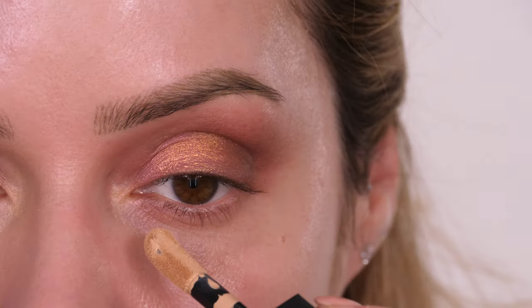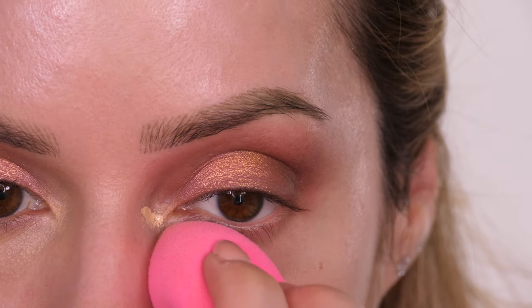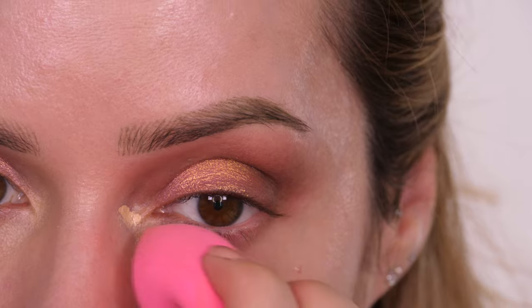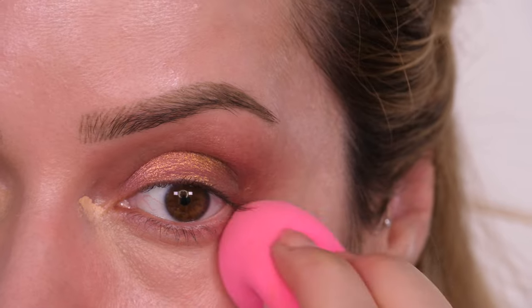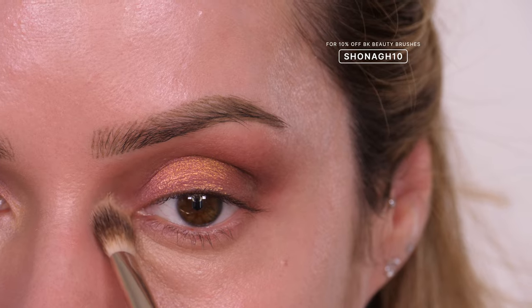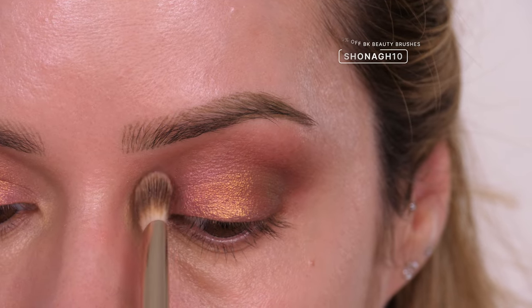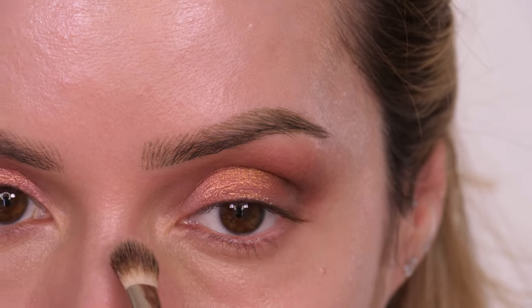I'm loving this brush for working concealer in as well as foundation around areas with pores or texture. This one is by BK Beauty — I can't remember the number but I will list it below. Using a brush rather than the sponge right in the corner of the eyes means I can pat the concealer in for a lovely finish and lightly tap it up to meet the eyeshadow to take down a little bit of redness. I sometimes prefer to apply concealer after eyeshadow so I can tap it in and clean up at the same time.